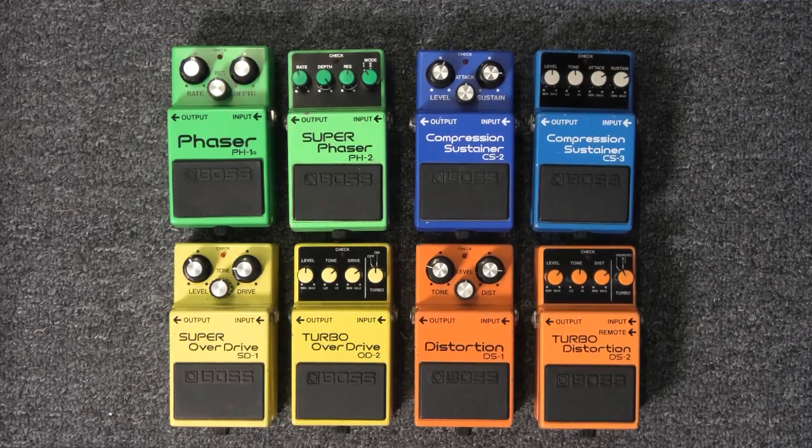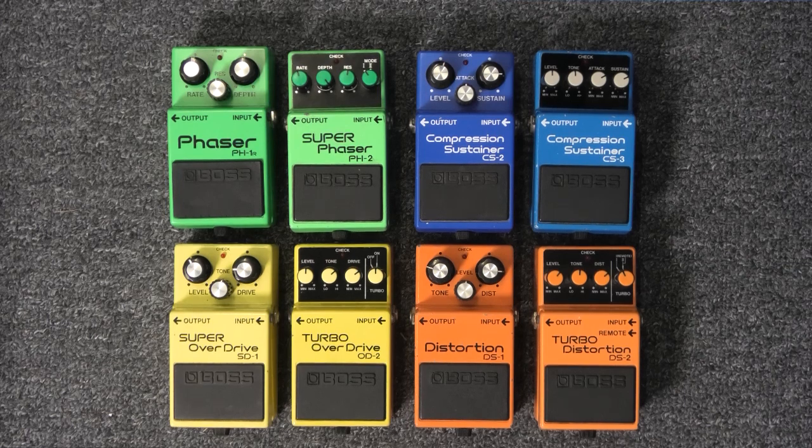From 1983 onwards, Boss made four knobs the standard amongst their pedals — either four controls like the HM-2, or three controls and a mode selector like the OD-2. In 1986, Boss decided to bring the CS pedals in line with the four-knob format and released the CS-3. The CS-2 goes extinct in the same year.